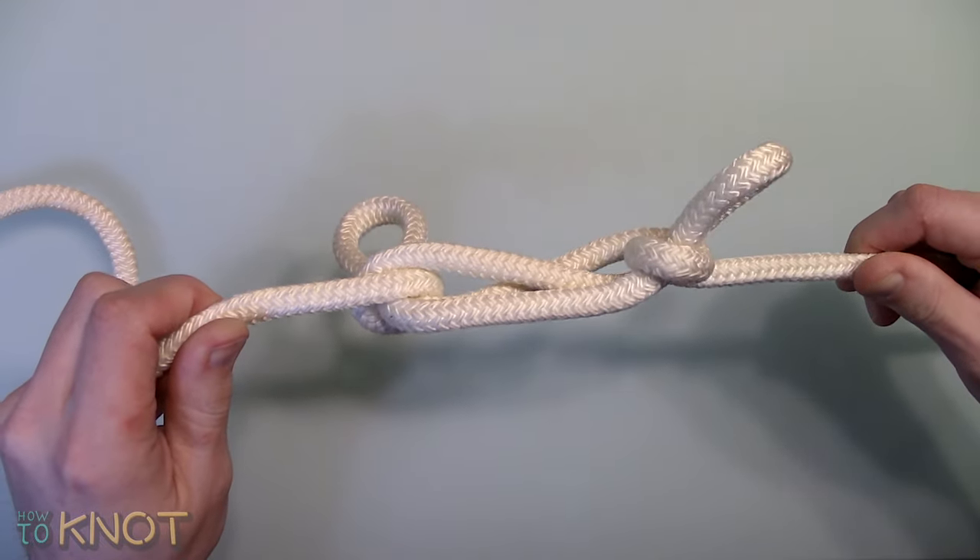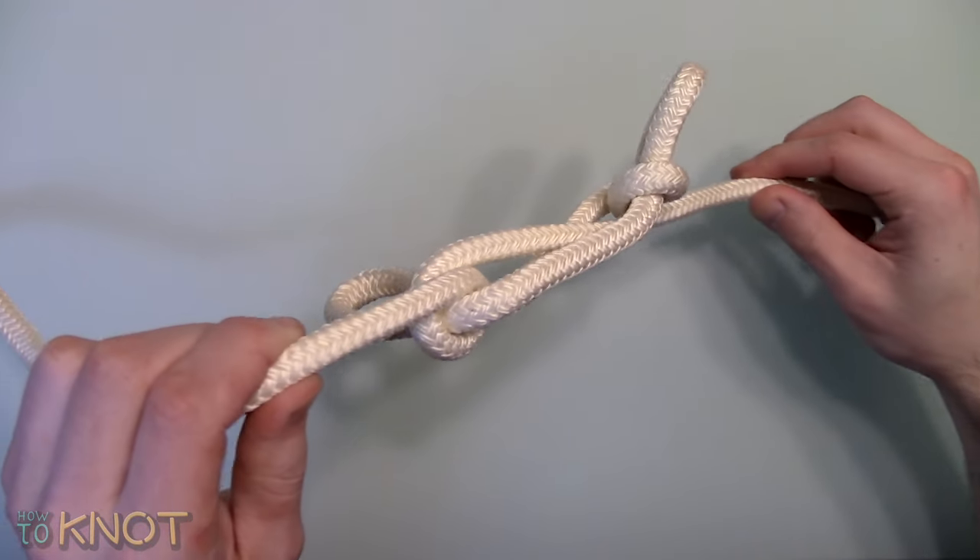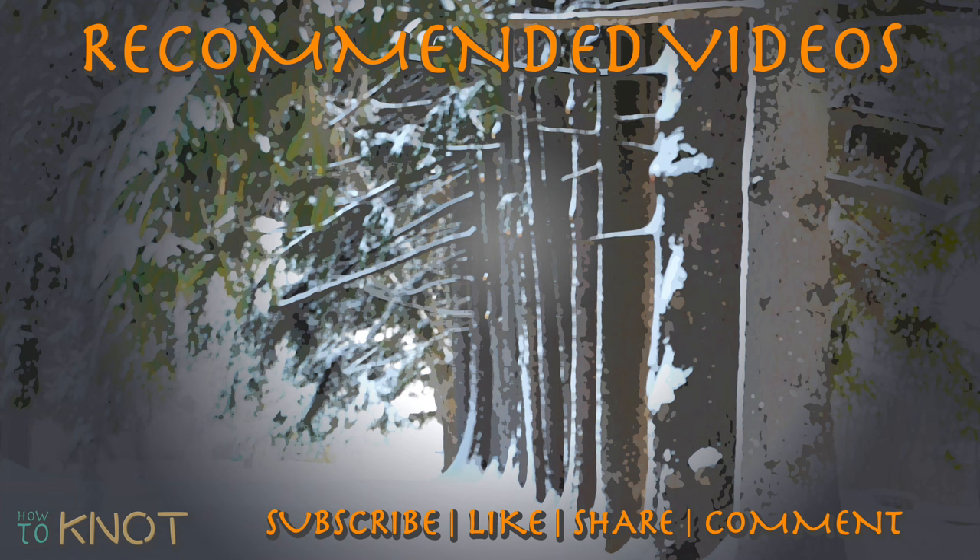This concludes my video. I hope you enjoyed it. Please be sure to hit that thumbs up button. If you'd like to see more knot tying videos, subscribe to my channel. Thank you for watching. We'll see you next time. Goodbye.